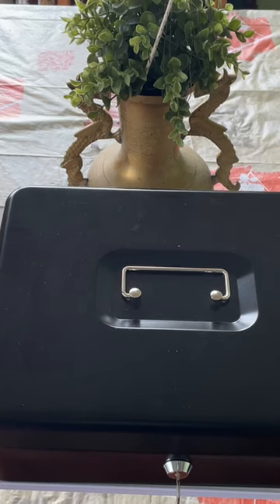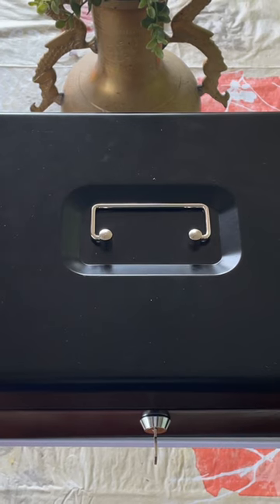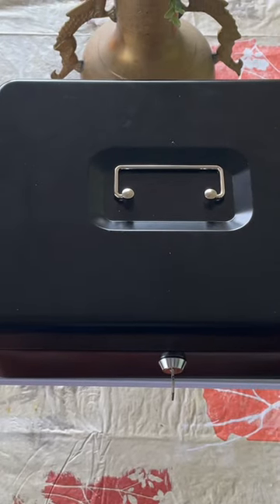Cash box with lock and money tray. This is on Amazon. If you want to try Walmart, let your home depot. Amazon price is $40.99.